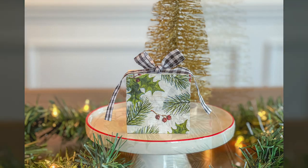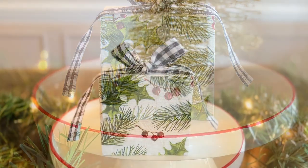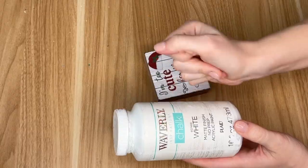Next up we are decoupaging a wood block from the Dollar Tree and turning it into a Christmas present, and the best thing about this DIY is that I am trying out a brand new technique that I have never done before when it comes to napkins and decoupage.